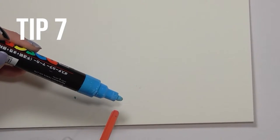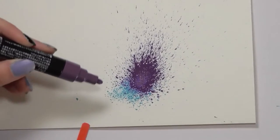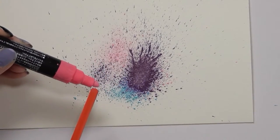This one's my favorite. Did you know that you can create a spray effect with your Posca pen? Just shake it up and blow on the tip of it. I've seen this hack with markers and it went viral on TikTok — the same hack applies to Posca pens.